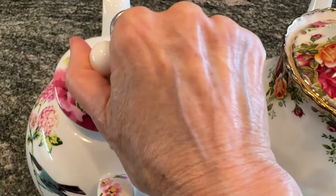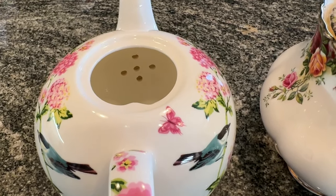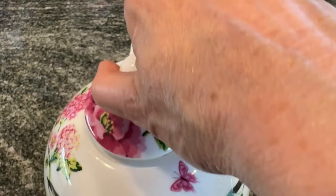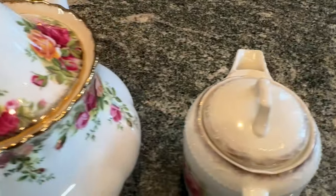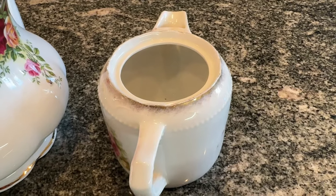Now, inside a teapot, no matter the size or the style, the one consistent feature is the spout hole opening. I use that as my visual measuring guide. Fill the teapot with water to about a half inch above the opening. Now, if your teapot is one of those more open-concept styles where there is no real estate between the opening and the lid, like this little guy, I just fill it to about halfway of that opening.